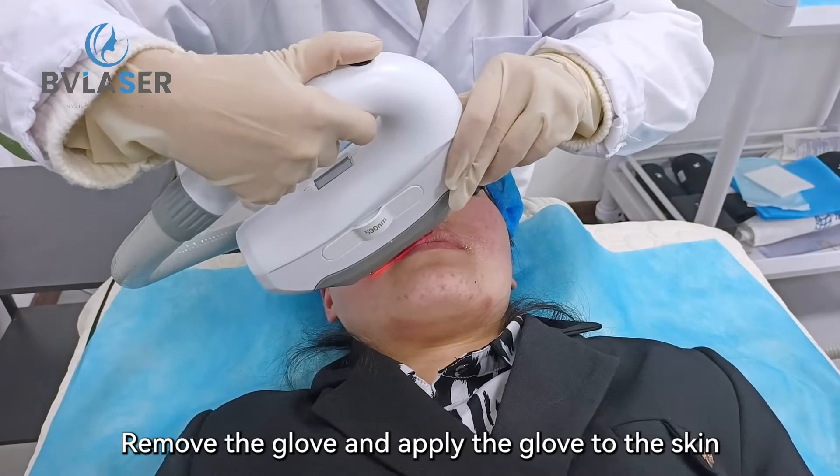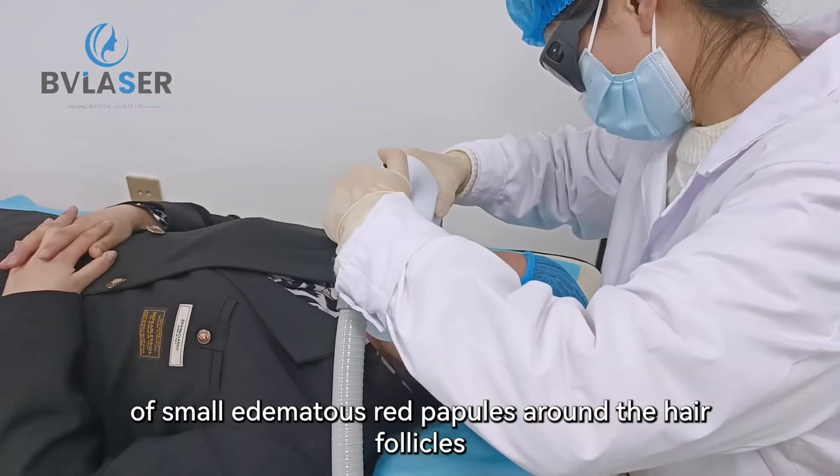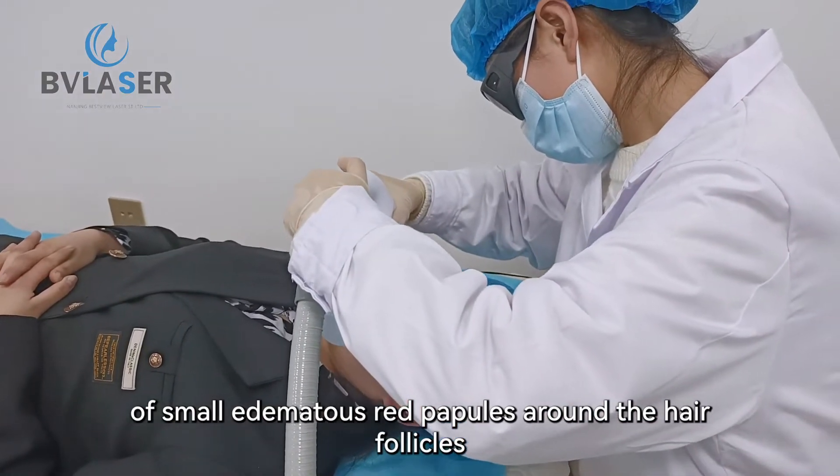Remove the glove and apply the handle to the skin. The endpoint of the treatment is the appearance of small edematous red papules around the hair follicles.